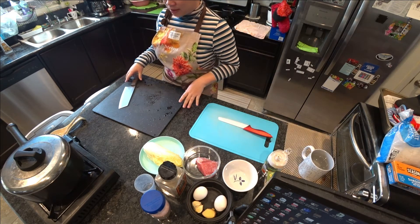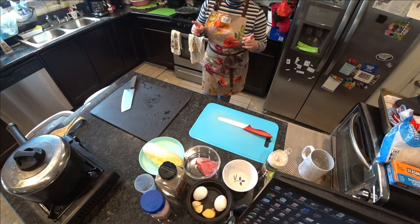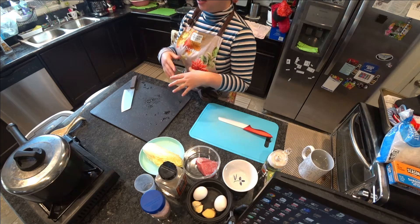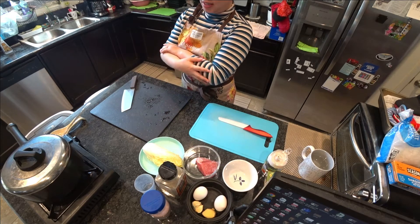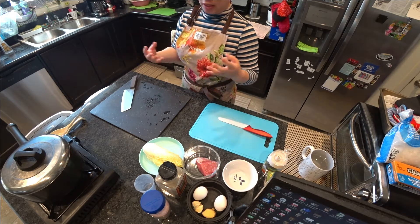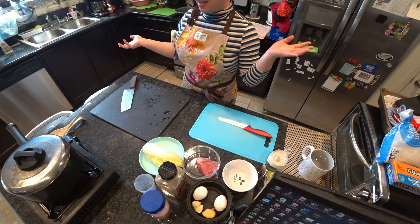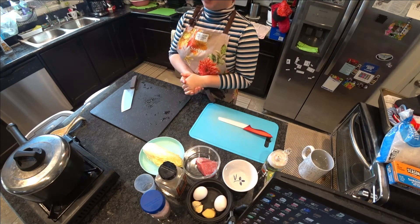Hello everybody, welcome back to another episode of Book a Lunch Days. Today we're going to be making porridge. Porridge is a very interesting food — it's pretty much covered the entire world, because the concept of porridge is really just any kind of grain, rice, wheat, or anything like that. You boil it with a lot of water, and there you go.